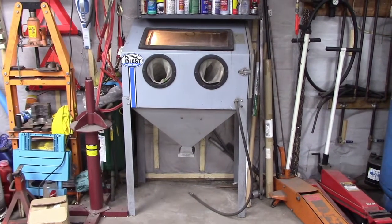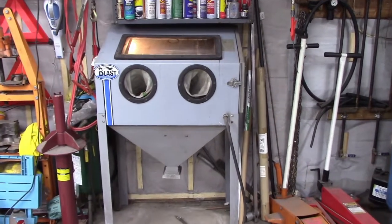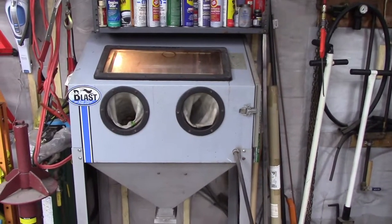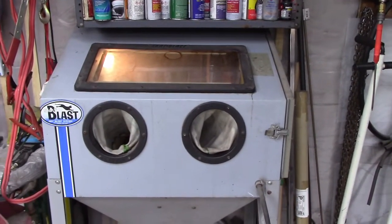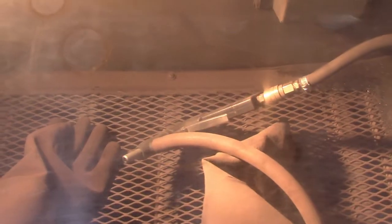My next little project is with this blast cabinet. Every time I use it, after about 30 or 45 seconds of blasting, there's a big cloud all around this thing — I can see it floating in the air. I don't want to breathe it, so I end up blasting for 45 seconds while holding my breath, then stop, walk away, let all the dust settle, and come back for another 45 seconds. Also inside, a big cloud develops and I can hardly see what I'm blasting.